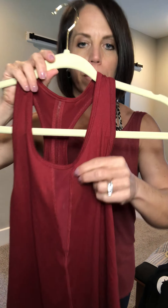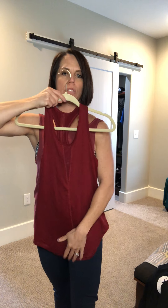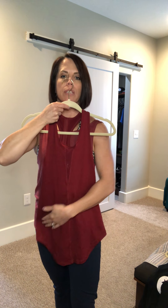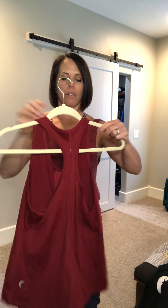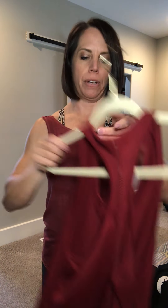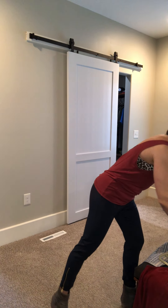Then we have the Effortless tank, which has some mesh in the middle — that's kind of neat. It's a little bit longer in the middle and a little shorter on the sides, making it another good everyday tank top.